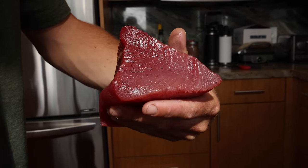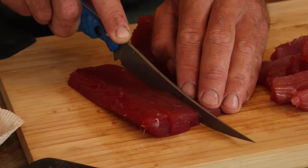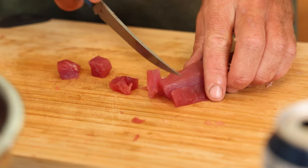We try and pick an upper loin piece with nice color on it and we cut it into like half inch or one inch cubes, depending on what you like. I like a little bit smaller pieces.